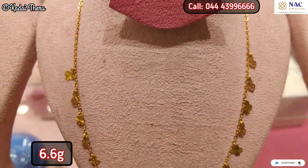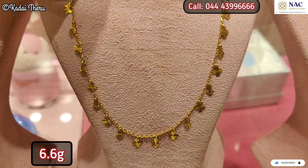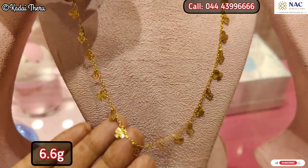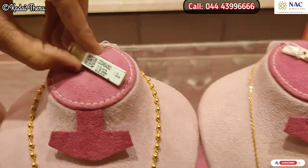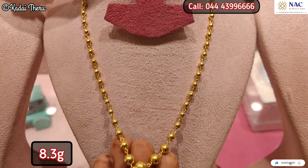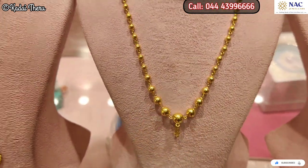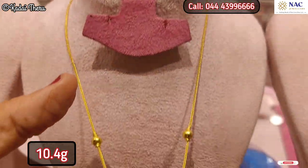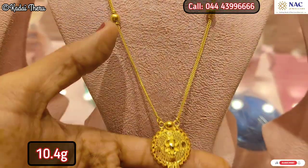This is a great option. If you want to deposit old gold, you will get the benefit of the lowest price. For example, if you have jewelry worth 45,000 rupees, you will get the lowest price per severance.